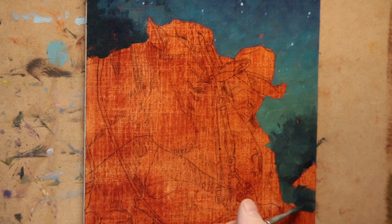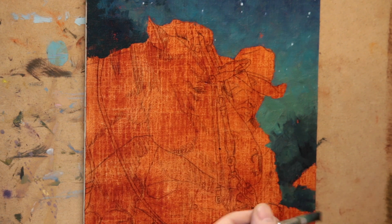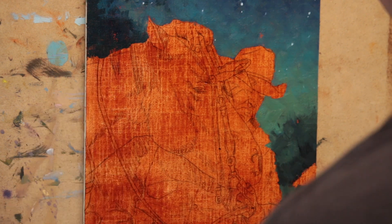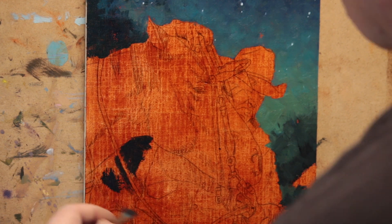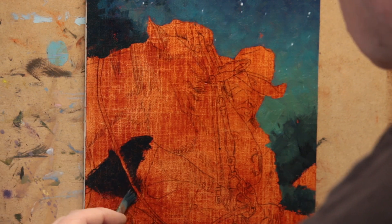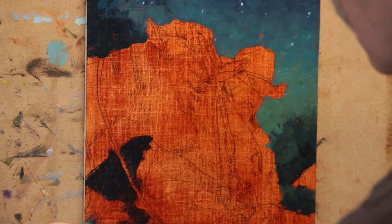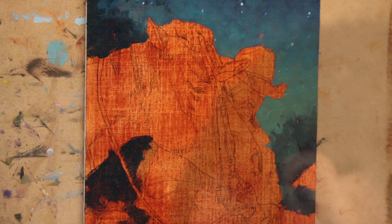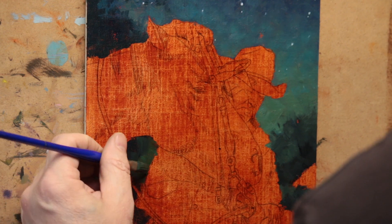I apologize for having my head pop into the scene. The way I set up the camera to get the best view, it's right directly in line with where I have to refill my brushes, so I try and cut all of that out if I can — but there's just so much of it, it's impossible to get it all.